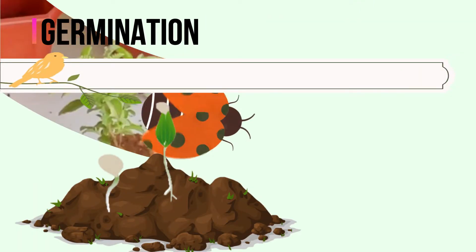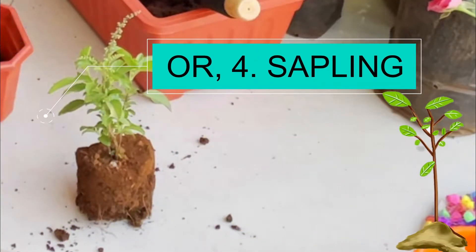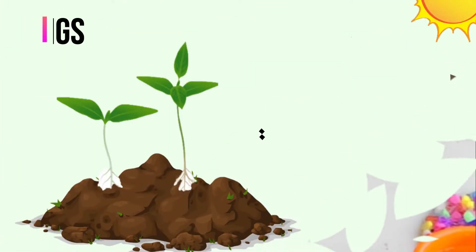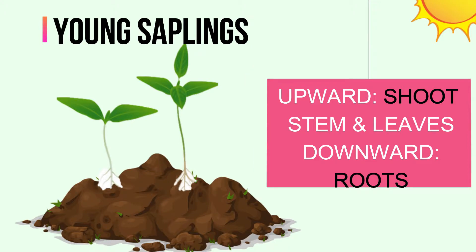A sapling is a young plant. The part which grows above the soil is called the shoot, and we will discuss it in depth a little bit later. The part which grows below the soil is called the root.